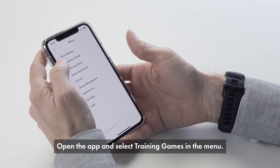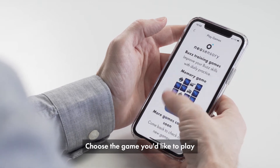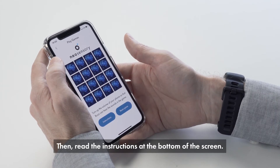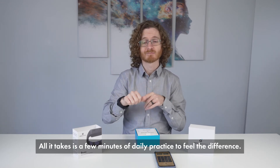Open the app and select training games in the menu. Choose the game you'd like to play, then read the instructions at the bottom of the screen. All it takes is a few minutes of daily practice to feel the difference.